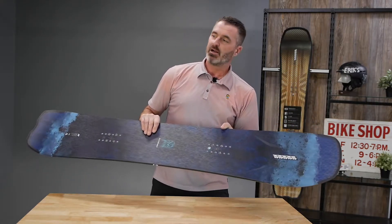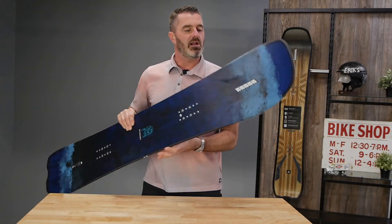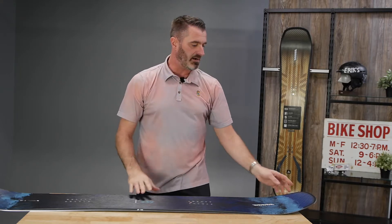Also to help with those deeper conditions, we've got recessed 3D. You can see kind of a cored out area of the core on the nose here that allows the board to flex and climb the powder and plane out almost like a boat getting up on top of the water.